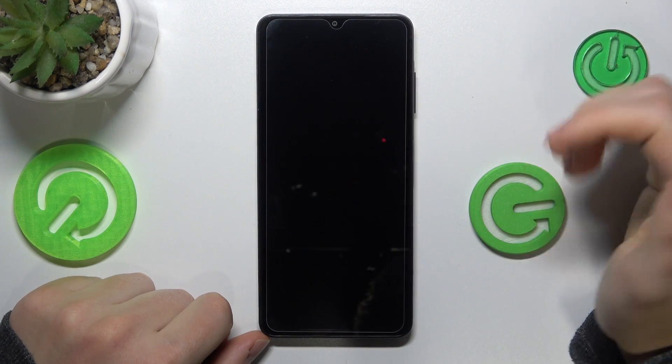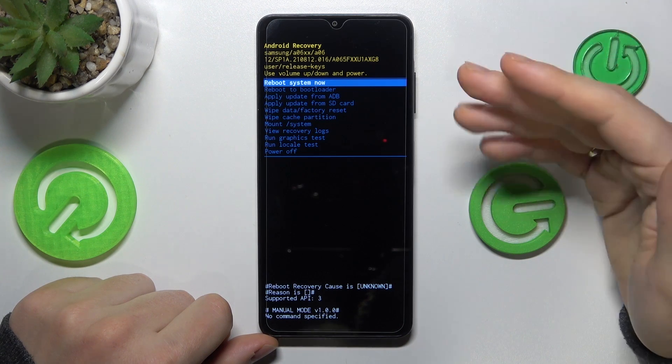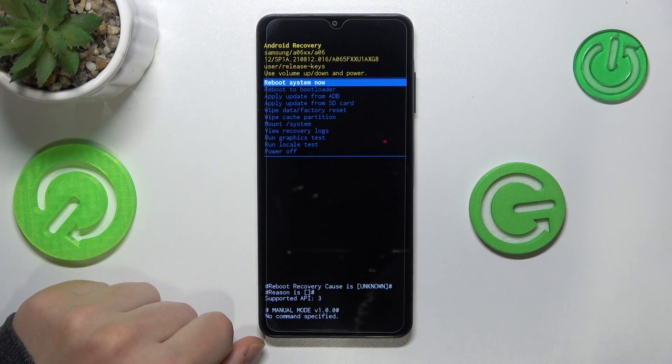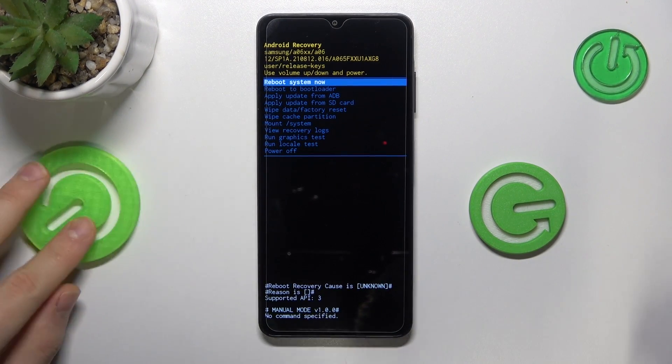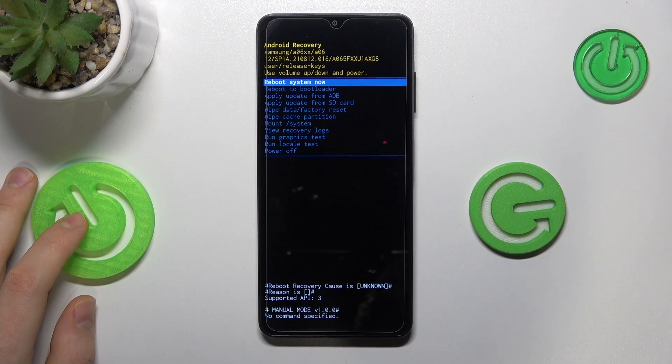If that didn't work on your particular phone, you can try connecting your Samsung phone to a computer — whether Windows, Mac OS, or any OS — it doesn't matter. As long as it is connected to the computer through a USB cable, it should allow you to enter the recovery mode. In my case it worked without any wires, but just so you know, that may be what's needed for you.